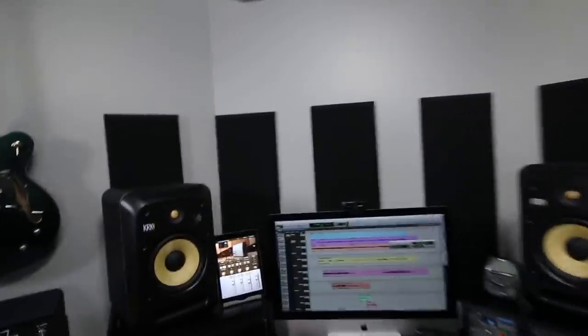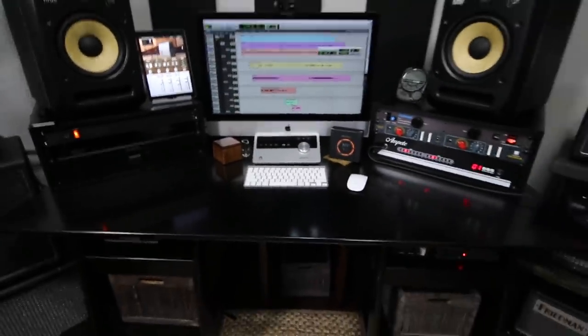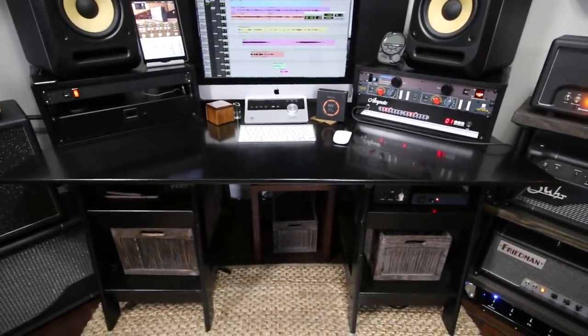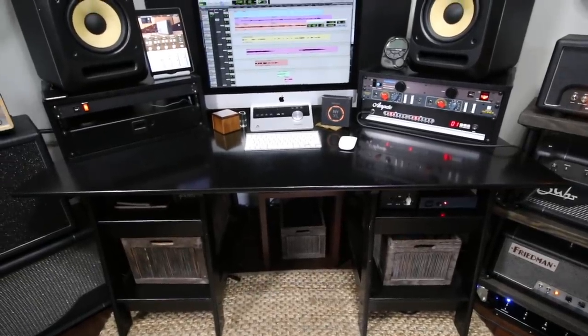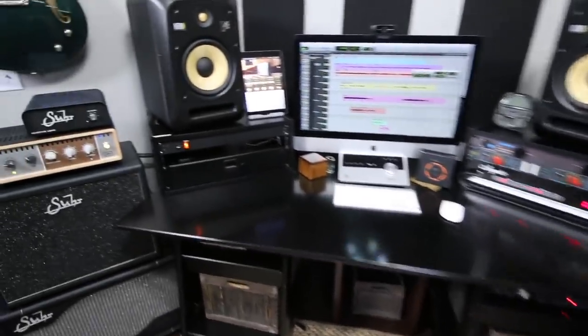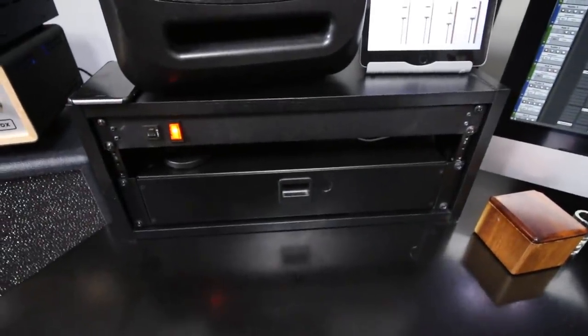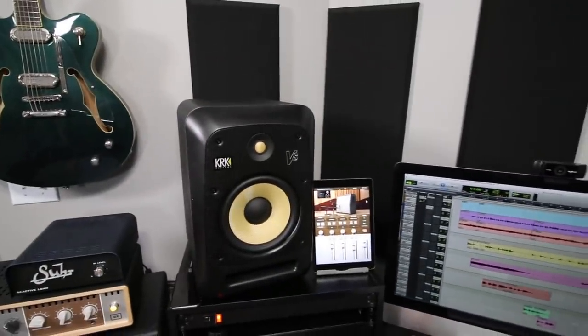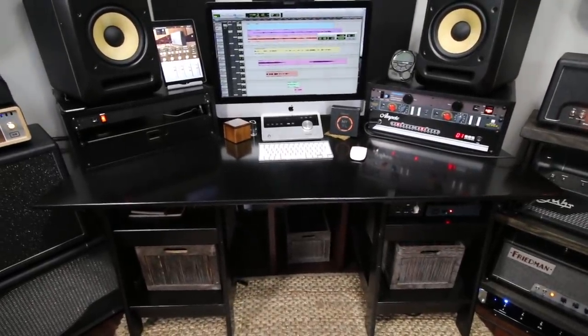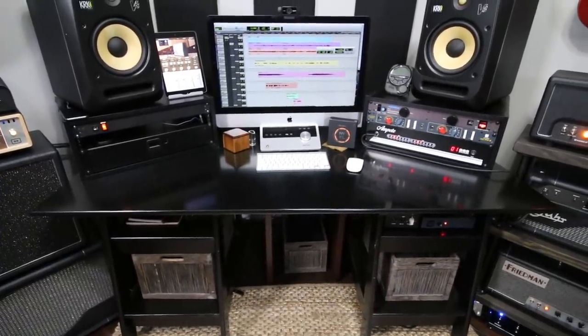Let's start with the desk and move on from there. That is literally an office desk from Target — it was cheap. The reason I went that way was I already had these four-space racks from Rackcess, they were like 90 bucks a hit from Sweetwater. Since I already had those laying around and they were going to end up being perfect monitor stands anyway, why not just get a regular office desk? It's worked out great. Eventually I'll probably upgrade to a regular studio desk, but for now it works fine.